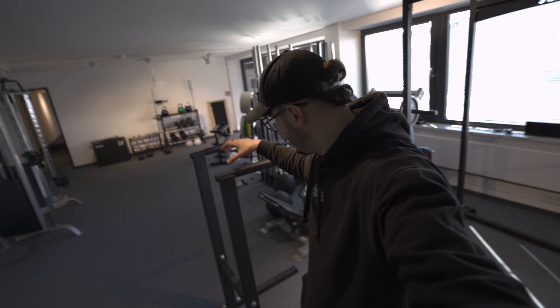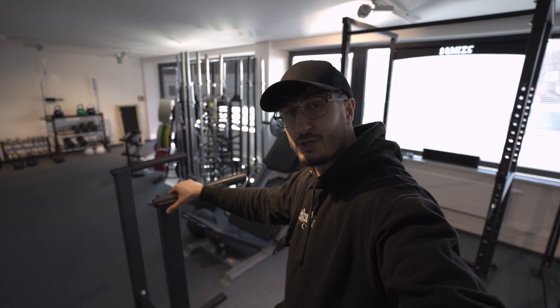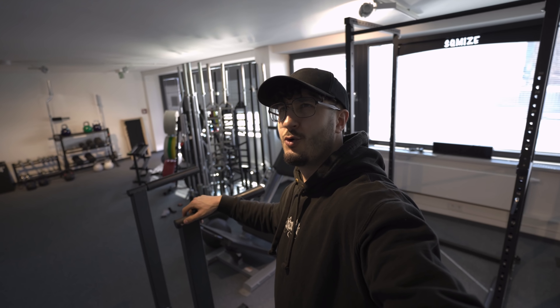Das Einzige war, dass ich nicht ganz so tief runtergehen konnte, wie ich vielleicht gegangen wäre. Aber wenn man die Fersen auf den Boden lässt, kommt man dann eh nicht mehr so tief. Und in der Hackenschmitt-Variante war das bisschen Gewicht echt nicht so leicht - da braucht man nicht viel Gewicht draufladen. Der Dip-Ständer ist super stabil. Ich habe auch schon Tonio Zeidler gefragt, das ist der deutsche Rekordhalter im Dip mit 160 Kilo.